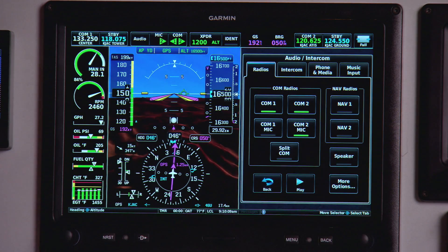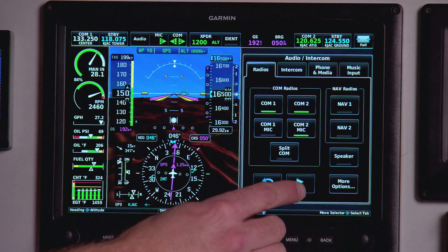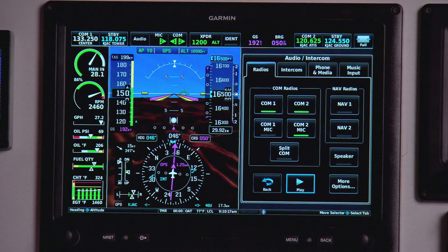The speaker audio option is for if you have a speaker in your cabin and want to listen to ATIS before you start the engine. We also have a clearance recorder function that plays back the last 60 seconds of transmission and allows you to skip back to previous transmissions.